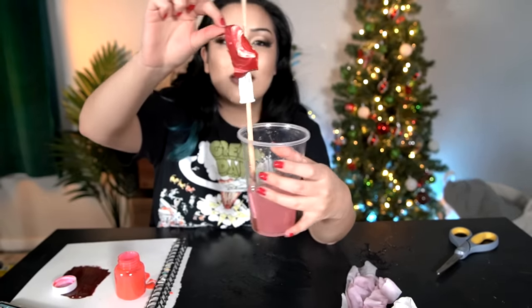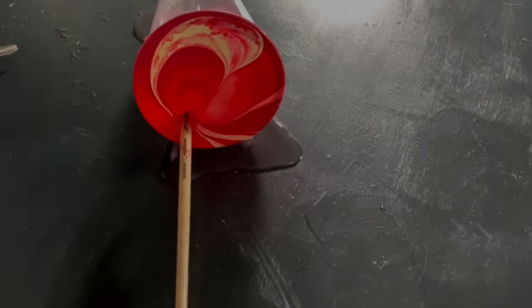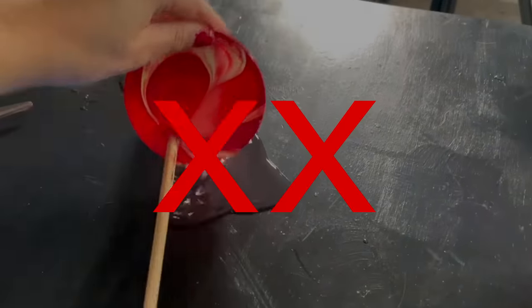Oh, and look, it's coming apart already. It hasn't even been a minute and it's already fallen apart. This hack is so bad, I'm gonna give it like a double no.